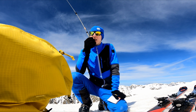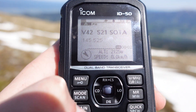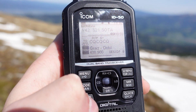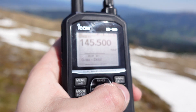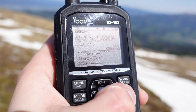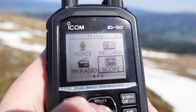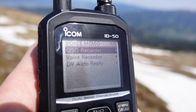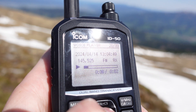No more flipping through channels and potentially missing brief transmissions. The GPS-synchronized clock ensures your logged activation times are always accurate. The QSO recorder automatically records incoming transmissions along with your own replies. Recordings are stored on a microSD card, sold separately, and can be reviewed on the radio or transferred to a computer. ICOM even integrated a voice keyer, letting you transmit pre-recorded CQ calls.